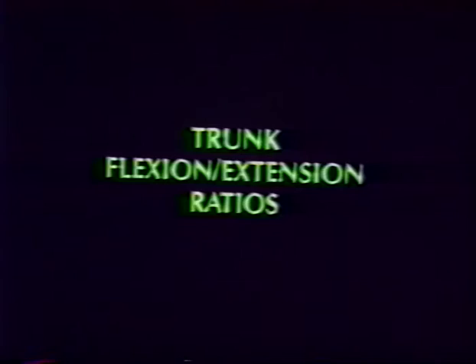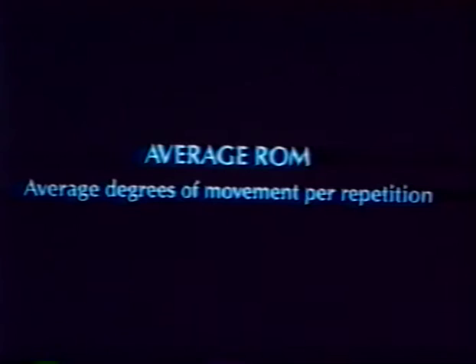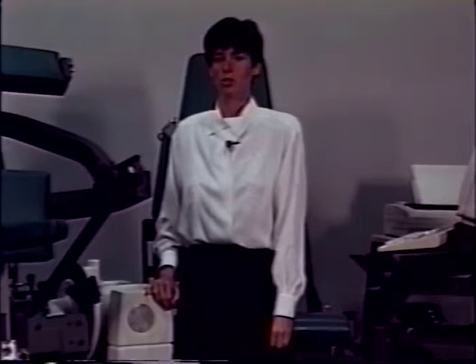Range of motion is defined by the protocol chosen by the clinician and is limited by computer stops. Accurate data interpretation requires that range of motion be strictly limited; otherwise data will be difficult to interpret. Calibration of the TEF modular component, in addition to the Cybex 6000, is necessary to ensure the accuracy of your data.